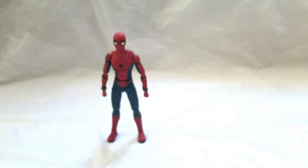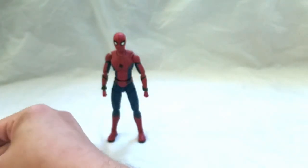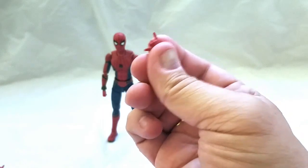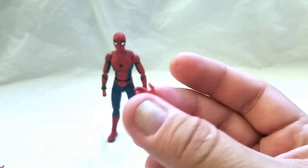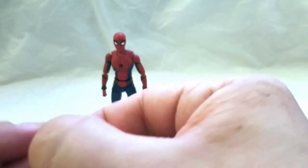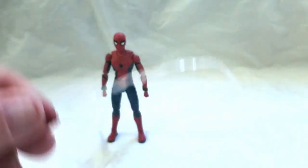As for hands, he comes with six additional sets. You got the default which are on him right now, thwipping hands, a pair of relaxed open hands, a pair of wall crawlers, a Hang Loose or Cowabunga style hand — there's a proper name but I don't remember right now — webline holding hands, and cell phone holding hands. He holds the cell phone really well, and the webline also holds really well.